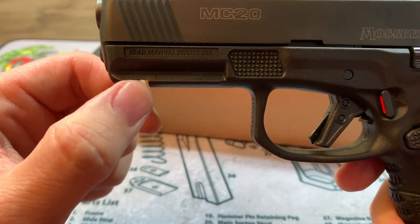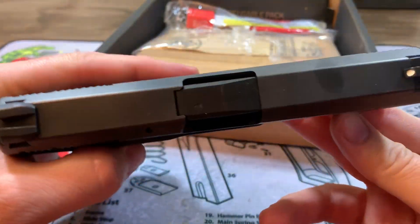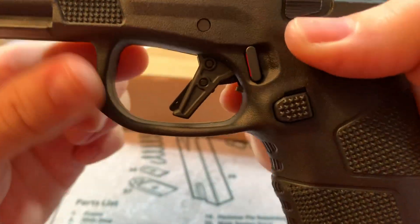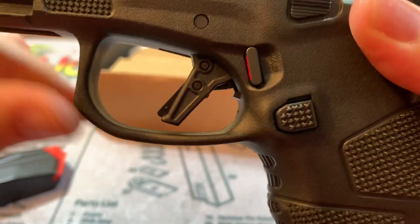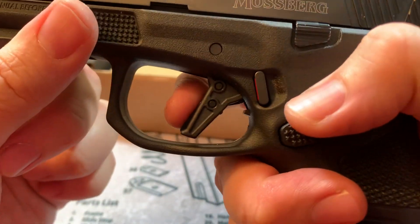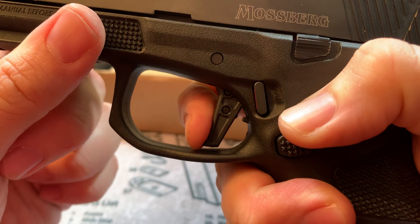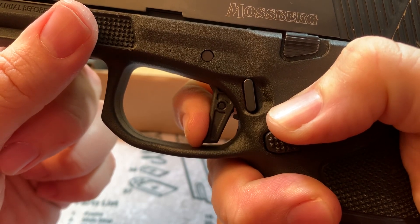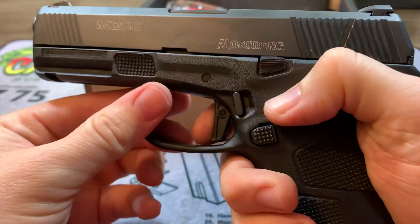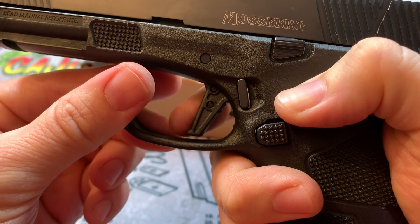It does have a rail, so you can put a light. I tried a couple different lights on there and it works really well. The gun's light and slim. It's got a very good trigger — it does have the flat-faced trigger with the Glock-style trigger safety, the dingus as a lot of people like to call it. Very nice trigger, very crisp. Got a nice defined wall, and then just a little over-travel, and it breaks nice. Nice audible reset. Very nice gun.